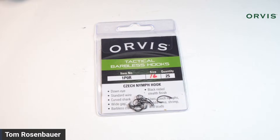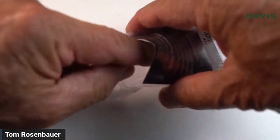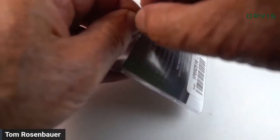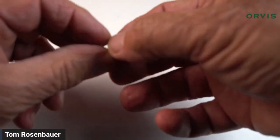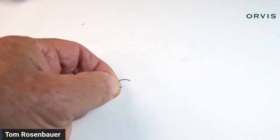I landed that big fish on this hook yesterday. That fish went between my legs, kept running back to the center of the river, and I swiped at it a couple times with the net and missed — you should never swipe at a fish with a net — but the hook stayed in, so barbless hooks work. I'm tying on a size 16. You could tie this in sizes 12 through 18; a size 16 or 18 is a good size for a caddis imitation.